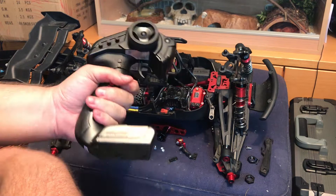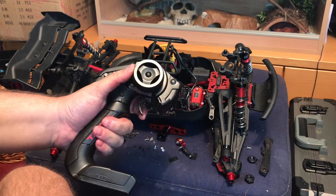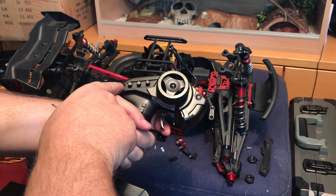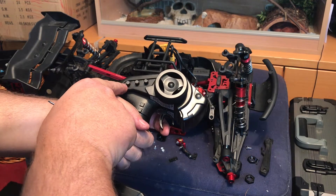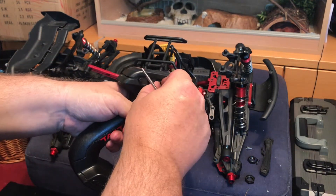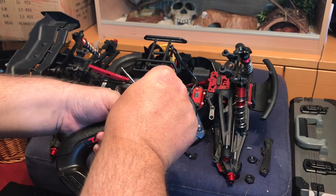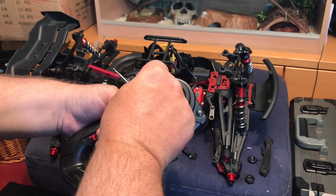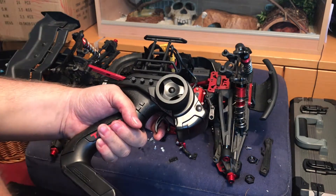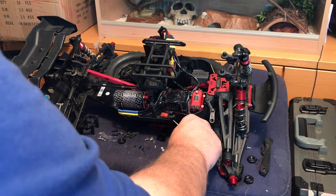I need to stick the steering trim to the center. One thing I don't like about this Tactic radio - it feels nice in the hand, small and lightweight, and I like that the steering wheel doesn't stick out too far so you can drive it one-handed - but one thing that lets it down is the steering trims. There's no marker to tell you where the center is, they're very small and fiddly. So all the way one way points to the 'T' of 'ST', all the way the other points to the 'M', so straight down I assume is centered.